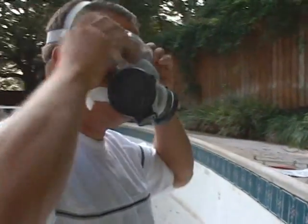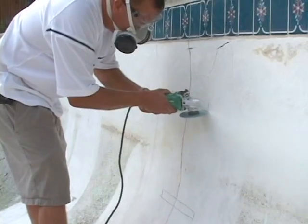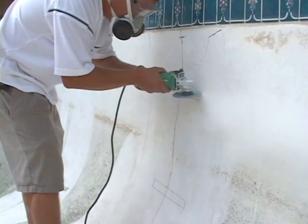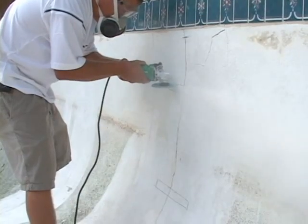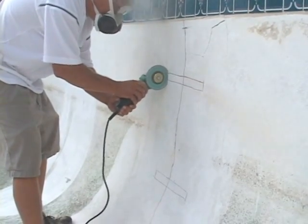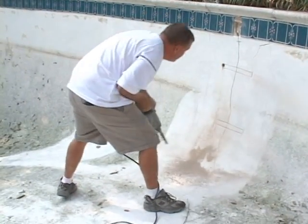Step 3: Put on your respirator and goggles. Using a grinder with a masonry blade, cut through the plaster where the outline is. Using a 1⅛-inch masonry core bit, drill holes 1¼-inch on either end of the staple outline.